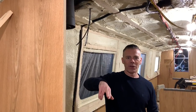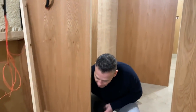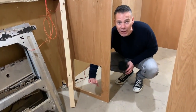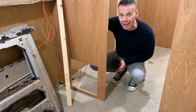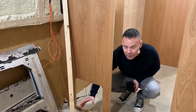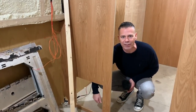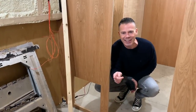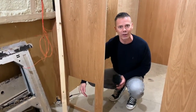Where Sean is now is going to be the bathroom. This is where the cassette will pull out into the saloon — the toilet is going to be sat here. We're having a cassette toilet and it will pull out this way. Sean will pull the cassette out and take it to the Elsan point to empty it, then push it back in. There's going to be a door on there as well.